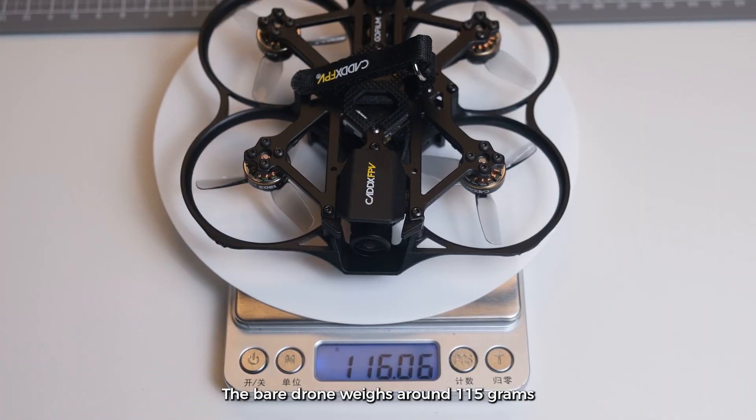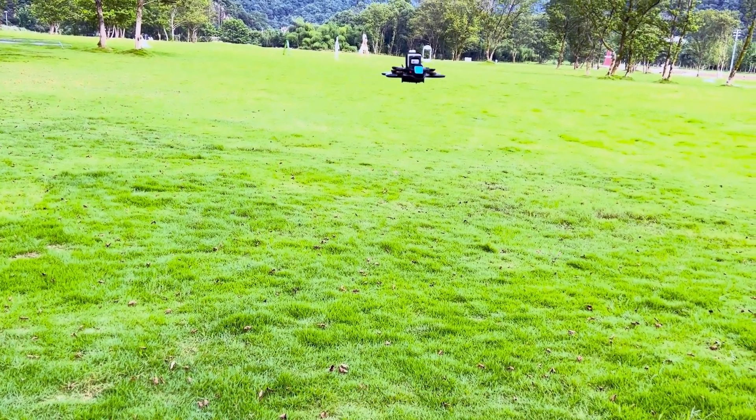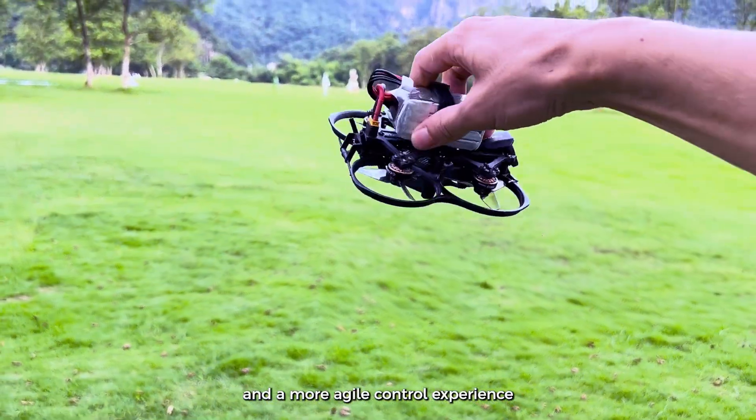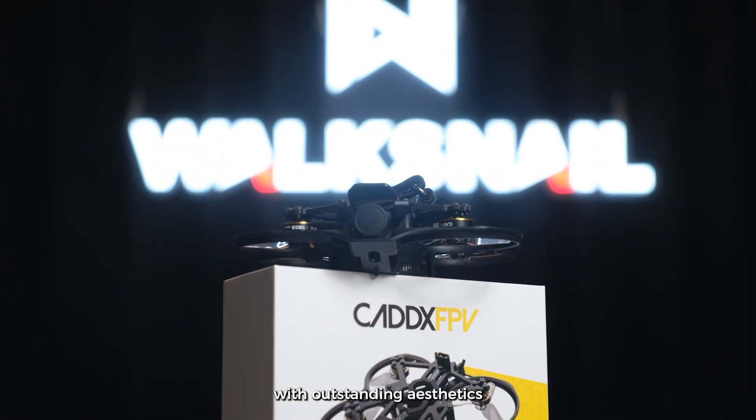The GoFilm 20 weighs around 115 grams, allowing for longer flight time and a more agile control experience. It also features a simple, high-end design with outstanding aesthetics.